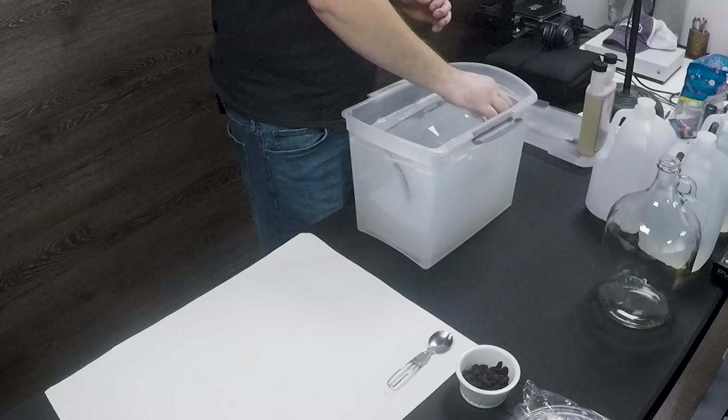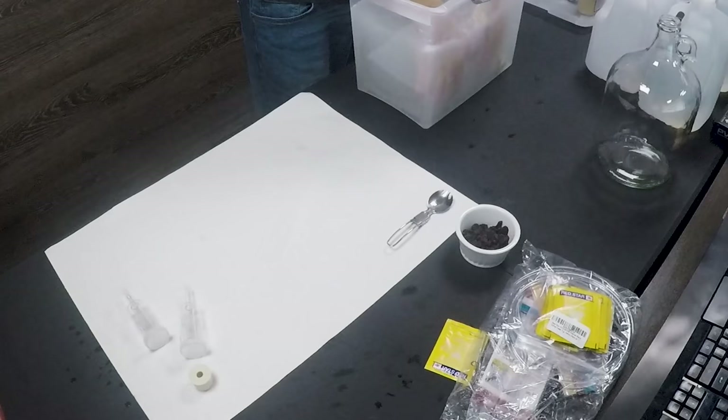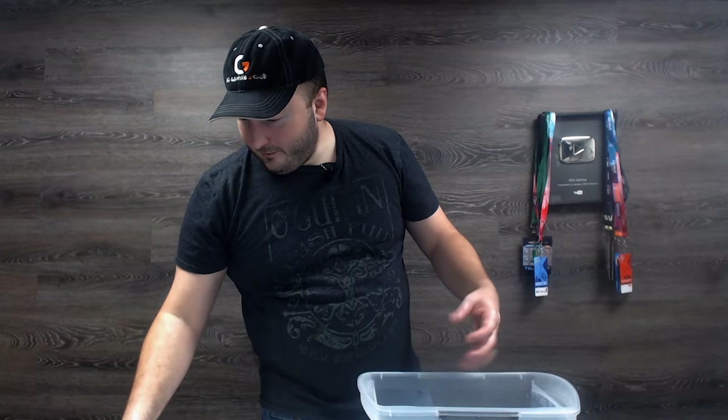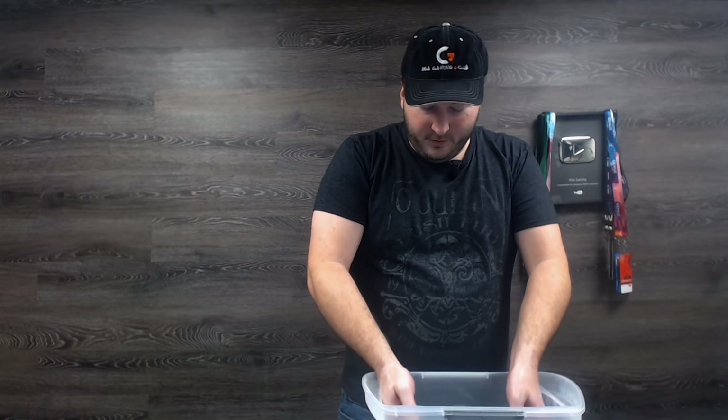Now I'm going to continue disinfecting everything. I've got my gallon jugs here, and I'm just going to fill one up and let it sit for a few minutes, then take the plastic pieces out so they don't get damaged. I've got a little bit of paper down there mainly to keep things away from the desk, since the desk isn't super sanitized. I'm going to move the bottle around to make sure everything on it gets completely saturated, then do the same thing to the other bottle.